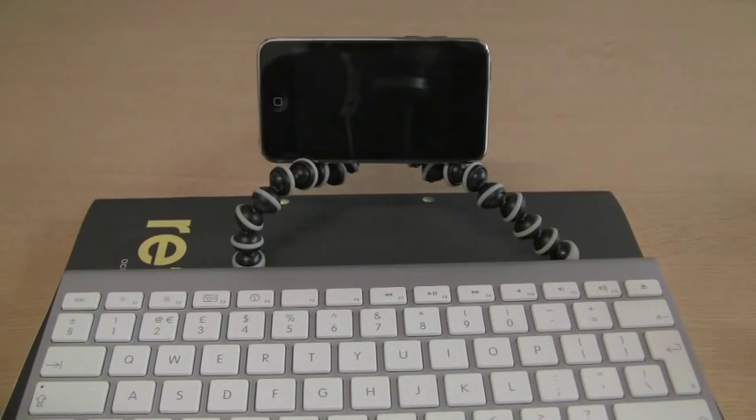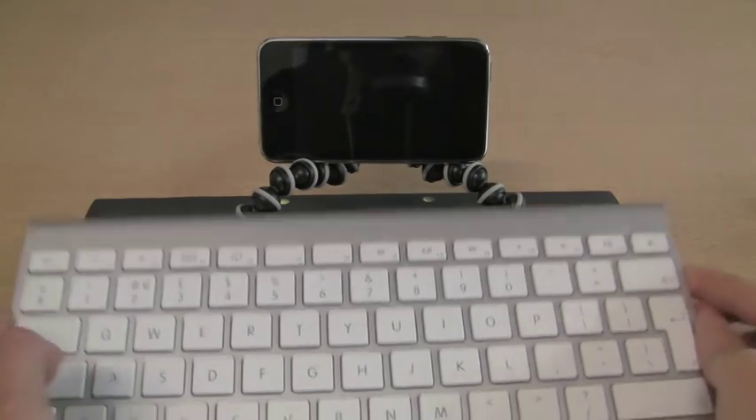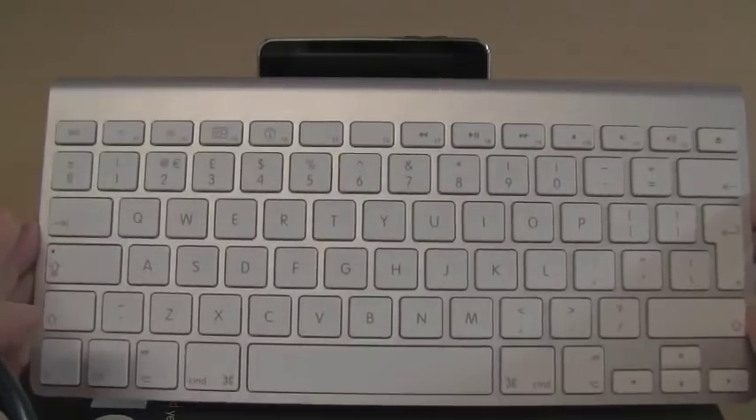I used to use a similar setup in the old days for taking notes on my old PAM T3. The Apple keyboard isn't foldable but it is still pretty compact and light. I've got it resting here on an A4 pad so you can see what size it is — it is pretty compact.